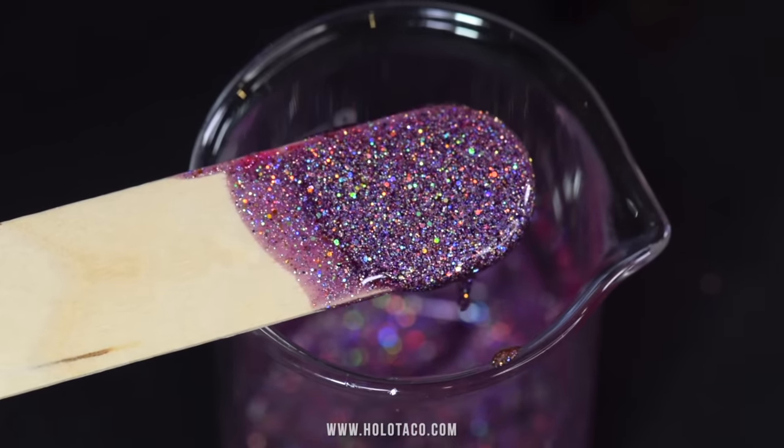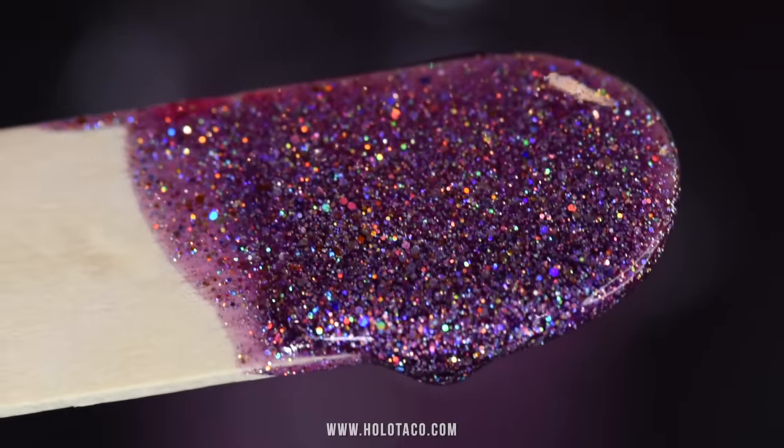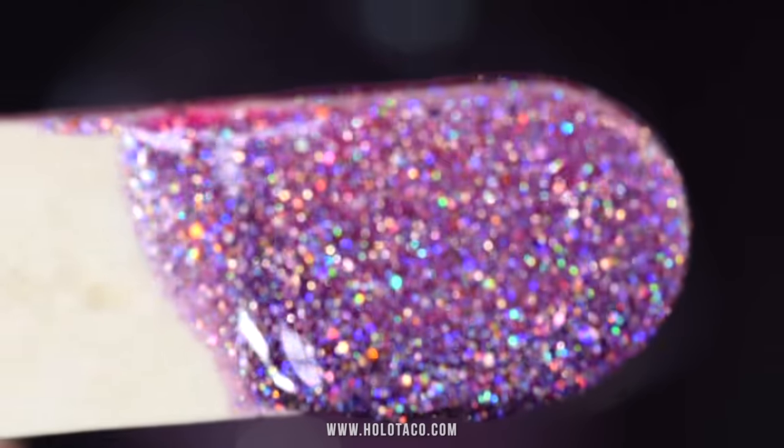Such a pretty rich berry purple holo, with so much going on up close, because there's at least seven different colors of holo glitter in there, not just silver holo. So very unique, very pretty.